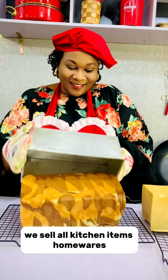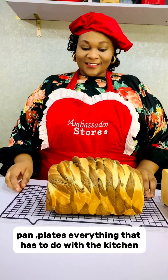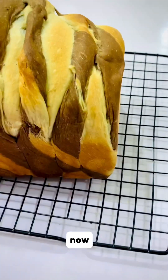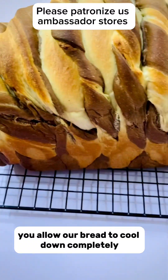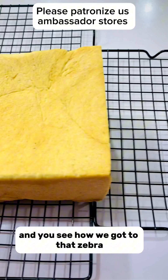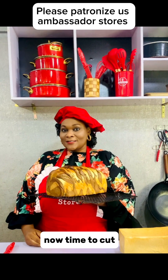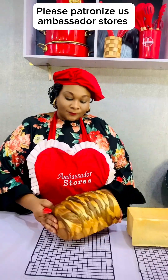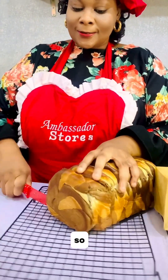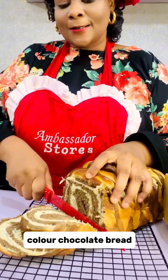Remember to patronize us at Ambassador Stars — we sell kitchen items, homewares, kiddies cool bags, pots, and everything that has to do with the kitchen. Now allow the bread to cool down completely, then we'll slice it up and you'll see how we got that zebra name. Now time to cut — voila, this is our zebra bread, colored chocolate bread!